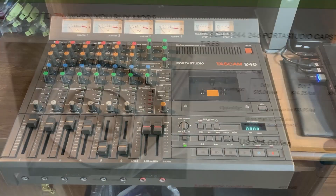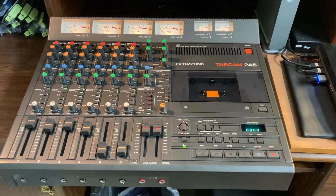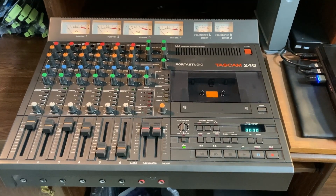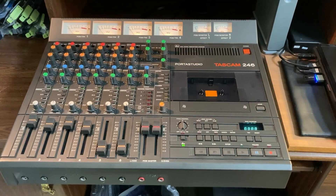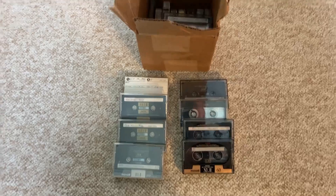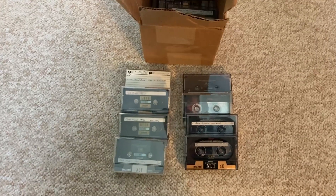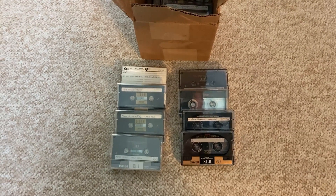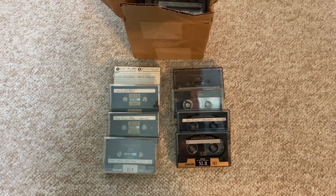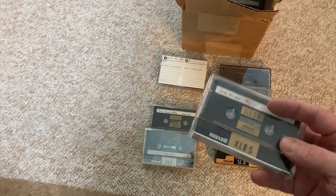Though my tapes were okay and the electronics of the Porta Studio were doing well, the tape section had just deteriorated. I had to go through and change the belts and pinch rollers, and I was able to get all those things on eBay. If you run into that same problem and want to see how I changed the belts, just send me a comment and I'll try to do a video for that. Now my Tascam Porta Studio was up and rolling, and I just wanted to move the tapes over.